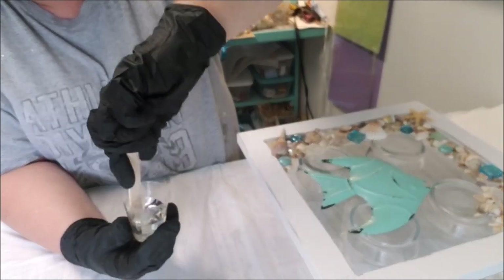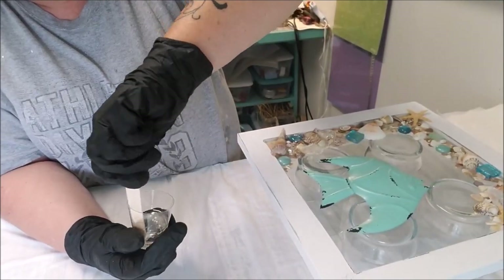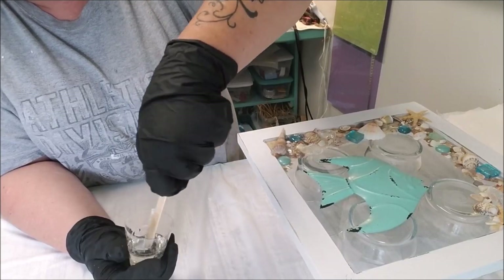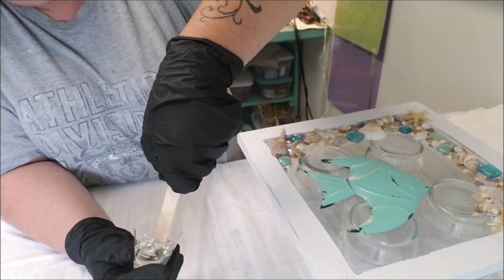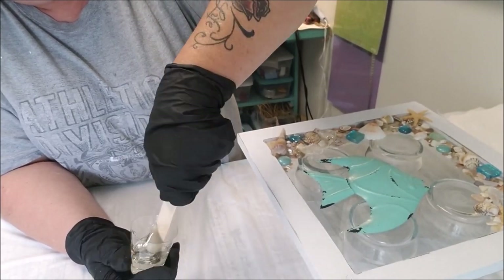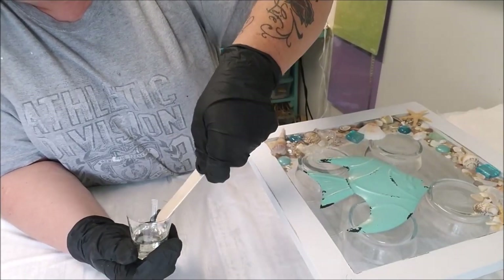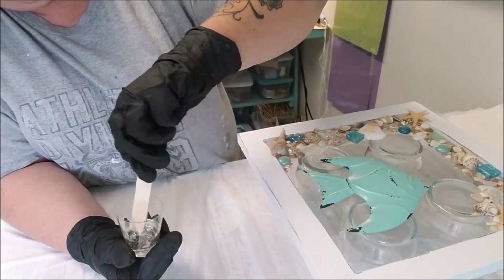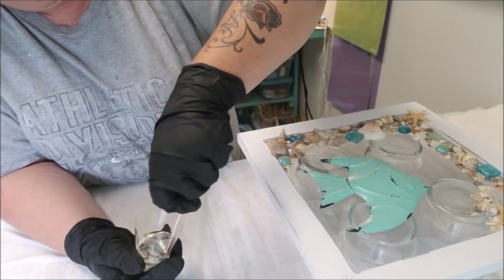I seem to like these little shot glasses - they're just the right size for me. If you need more, you can always go up to the next size. This should be enough for my project. I would much rather just pour another quick batch than waste it and throw it away. It's too pricey to just pitch it. And even if it's just half a batch to get through your project, that's better than wasting it.